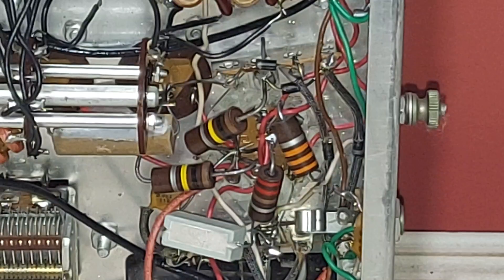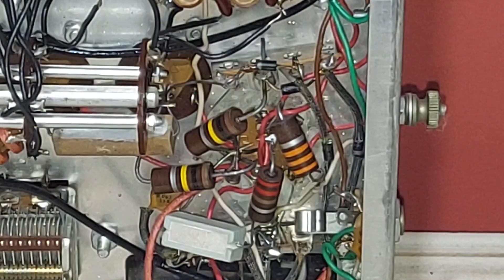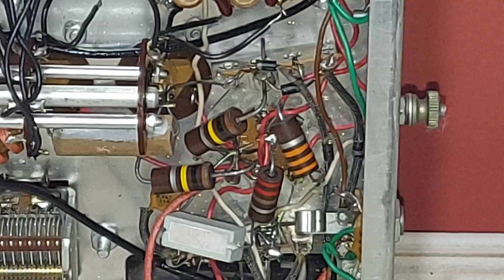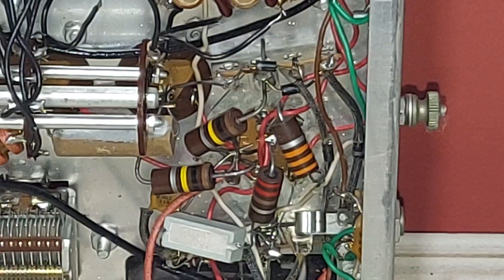By the way, we're looking at a couple of troublesome areas there — I'll show you in a minute. I will say that all the other 3-watt resistors were good under here, but they're right at the edge of their tolerance limits. I'm replacing them all.